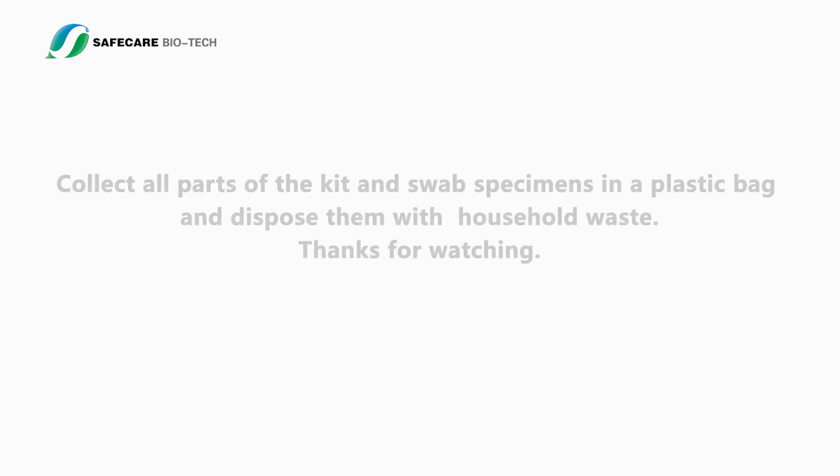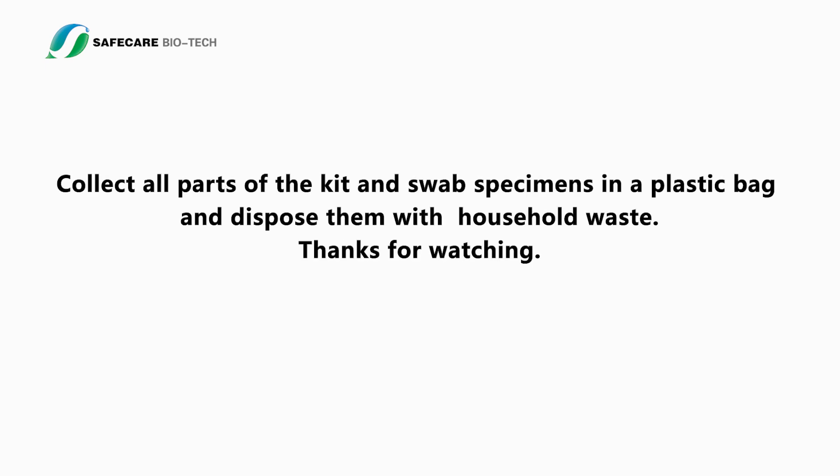Disposal: Collect all parts of the kit and swab specimens in a plastic bag and dispose of them with household waste.